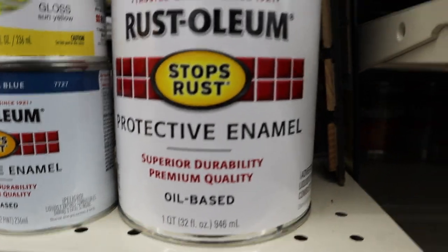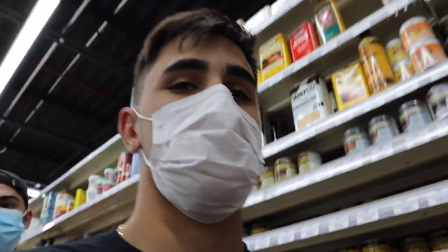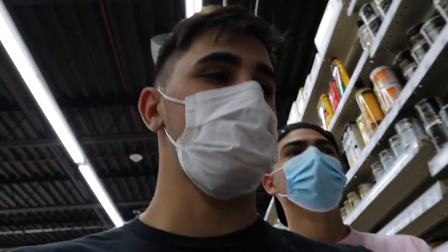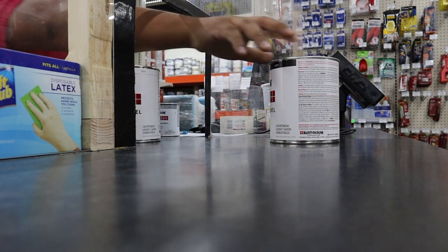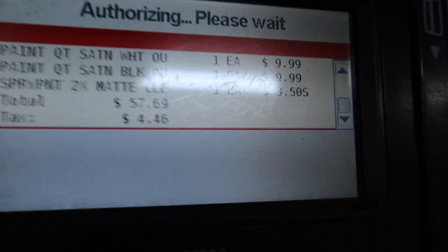Paint is also expensive. We got green, red, aluminum, yellow, navy blue, and then white and black. Shout out to this paint shop for actually having all the colors that we needed - Home Depot sucks. Support local small businesses. Total came out to $57.69 - not that bad. Got everything we needed, now it's back to the house to start this project.